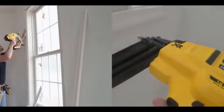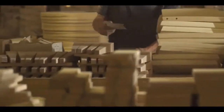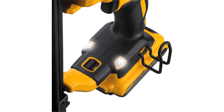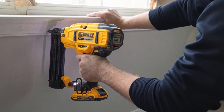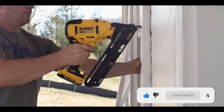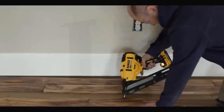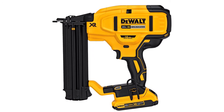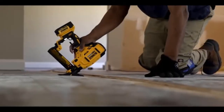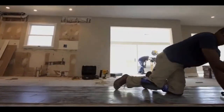At number six: DeWalt DCN680D1 nail gun. This is an 18-gauge finish nailer that drives brad nails from 5/8 to 2-1/8 inches. It is powered by a 20-volt lithium-ion battery and is compatible with all DeWalt 20V MAX batteries. It features a multi-functional LED light that helps you see clearly where the nail is being driven, even in dim workspaces. Clearing jams is simple: remove the battery, empty the nail magazine, open the jam-clearing latch, and pull out the bent nail. It also offers tool-free selectable trigger for sequential and contact modes.